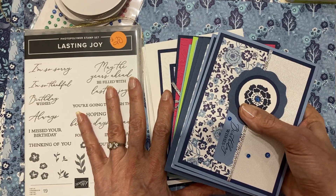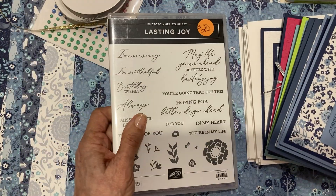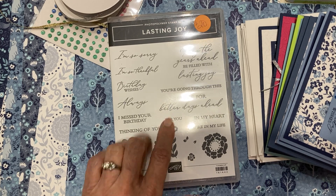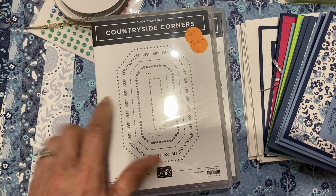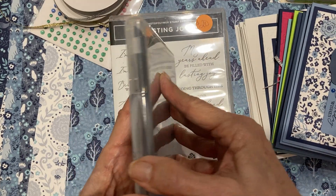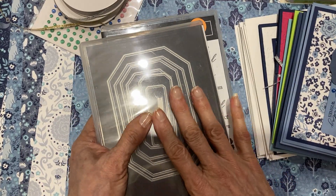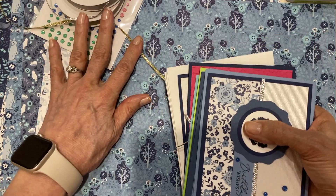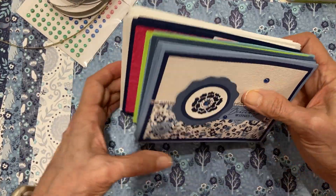Let me show you what the kit consists of for June. I always do eight cards centered around a single stamp set. I'm using Lasting Joy. There isn't a bundle for this, but I'm combining it with a lot of the dies from Countryside Corners. When you get your kit, everything is cut and punched and die cut for you unless you need to stamp first.